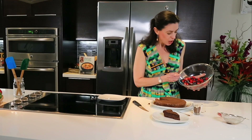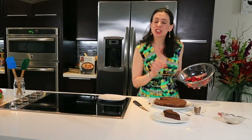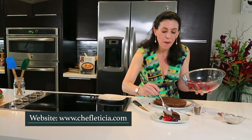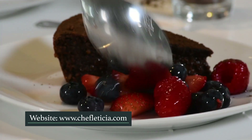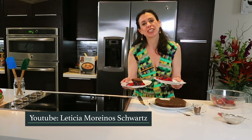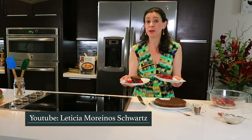Look at the berries — look how moist they are, just from a teaspoon of brown sugar. I'm going to make another plate for you, my friend. One for me, one for you. Thank you so much for watching us today. I am Leticia — I'll see you on the next one.